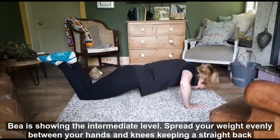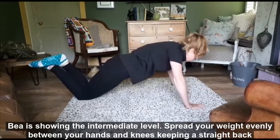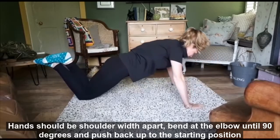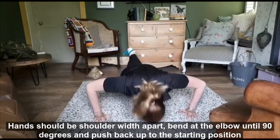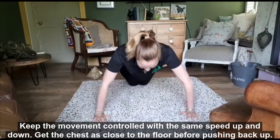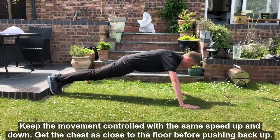Bea is showing the intermediate level. Spread your weight evenly between your hands and knees, keeping a straight back. Hands should be shoulder width apart. Bend at the elbow until 90 degrees and push back up to the starting position. Keep the movement controlled with the same speed up and down. Get the chest as close to the floor before pushing back up.